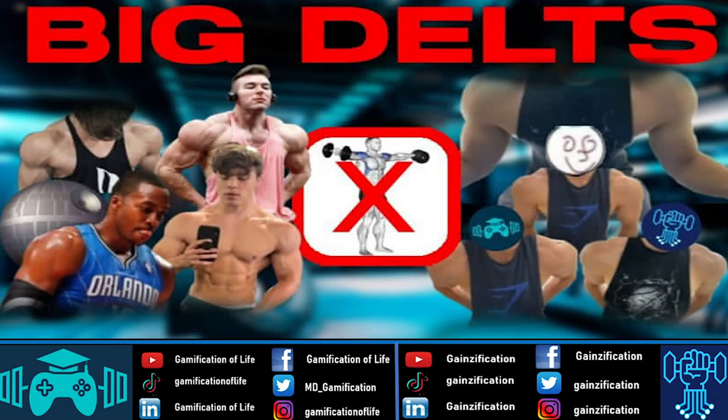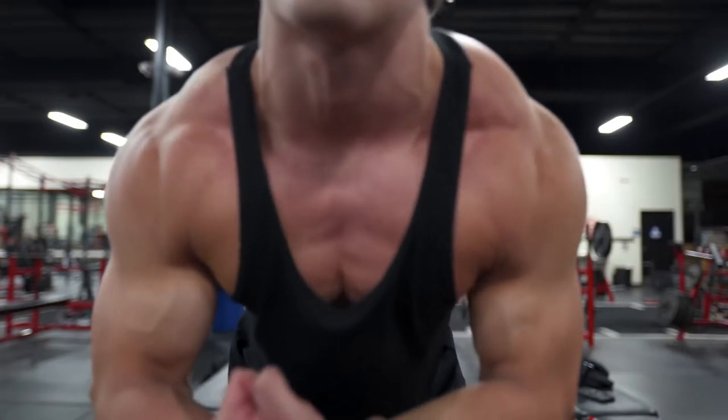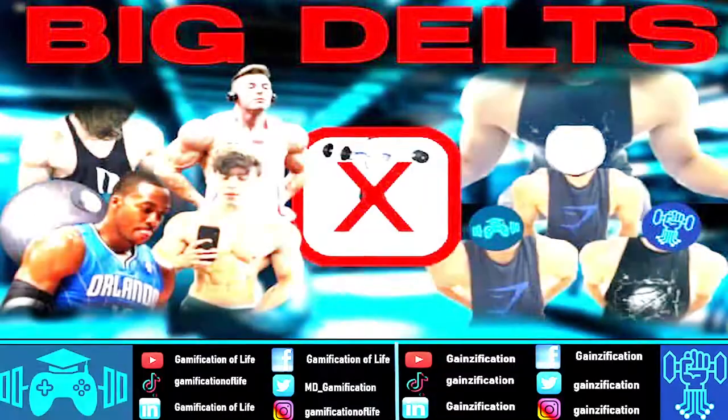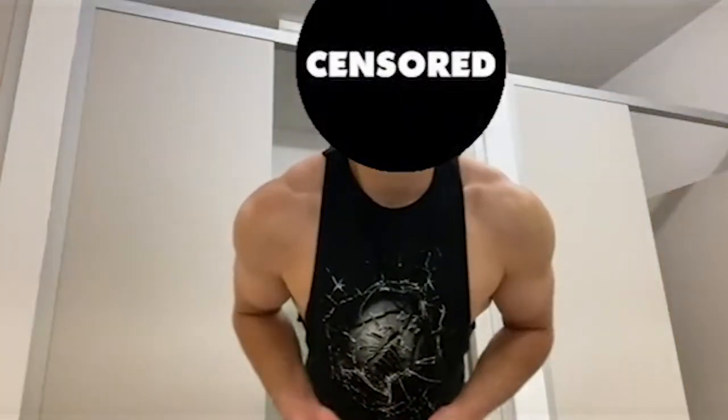Everyone who gets into the gym wants large capped round boulder shoulders, but how do you get these? Most people will say heavy shoulder presses and lateral raises. I'm here to tell you that these are not the best exercises for round shoulders, both from an anatomical perspective as well as my own personal experience.